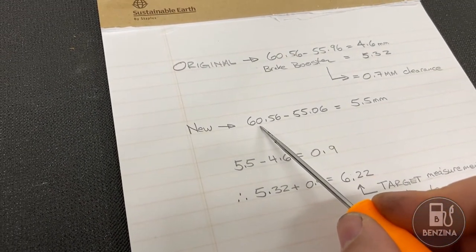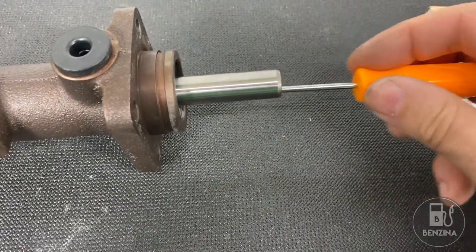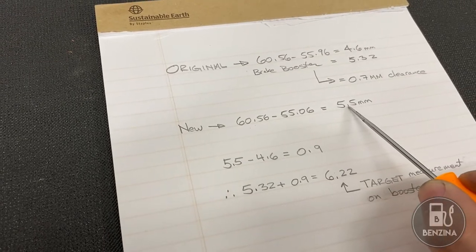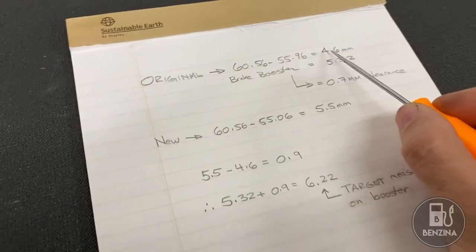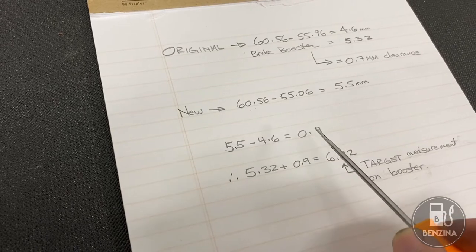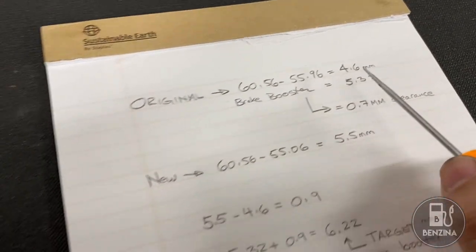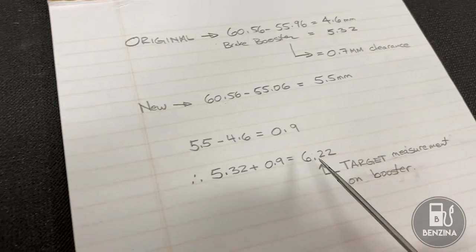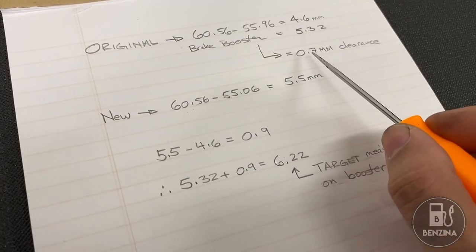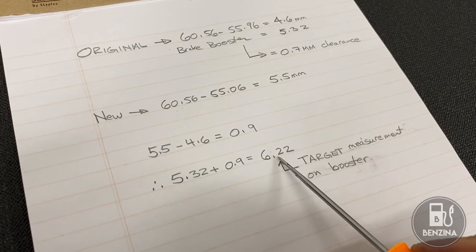Now let's look at the new master cylinder. The distance from face to tube is the same, but the depth inside is a little bit different. Subtracting one from the other, we end up with 5.5mm. The original was 4.6mm — back to grade school math: 5.5 minus 4.6. The new one has a depth difference of 0.9mm. That means looking at the original brake booster number of 5.32mm, we add the 0.9mm we measured. Our new target distance — from the face of the brake booster to the tip of the pushing rod in order to maintain 0.7mm of clearance — would be 6.22mm. So now let's look at how we actually change the length of that rod.